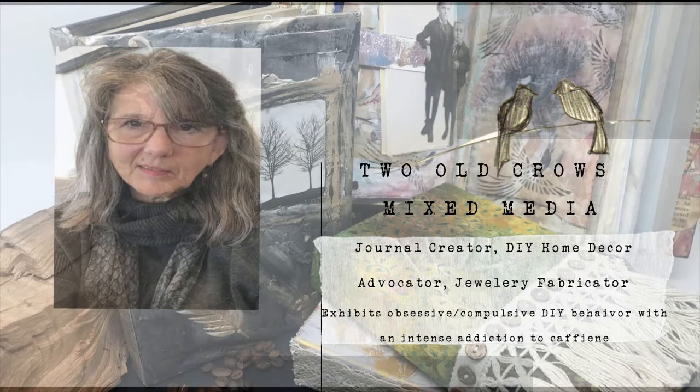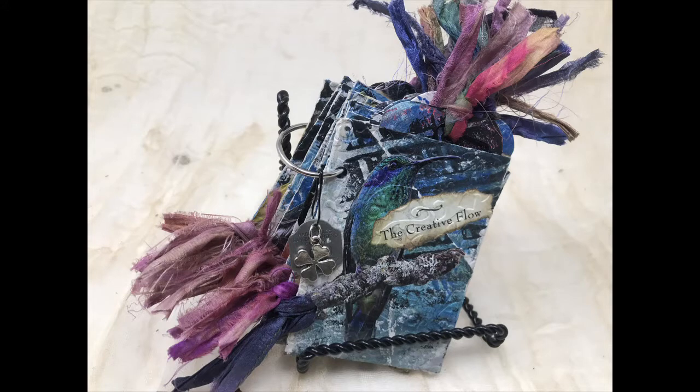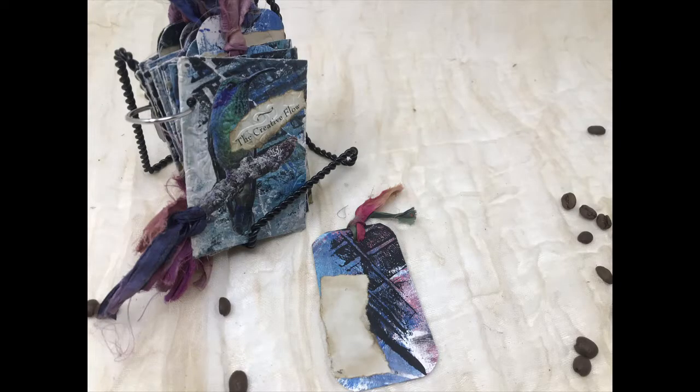Hi, this is Peg from Two Old Crows Mixed Media. Today we're going to make a journal out of used toilet paper rolls, or toilet paper roll skeletons as I like to call them. I picked a calendar of birds and did a complete pictorial of different birds for the 20 pages, but I'd love to hear in the comments what you would use this journal for.